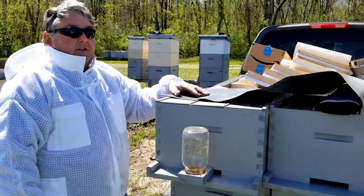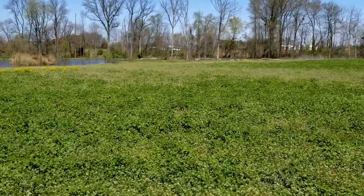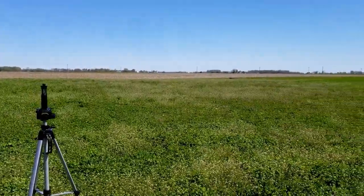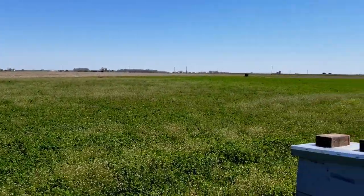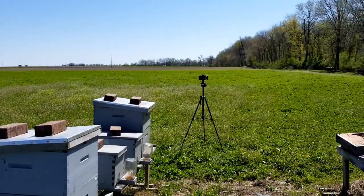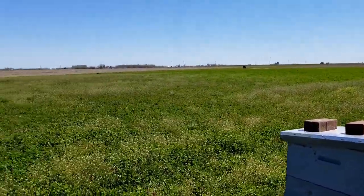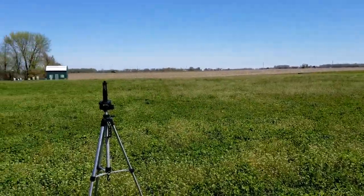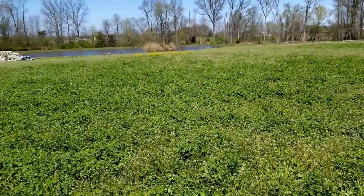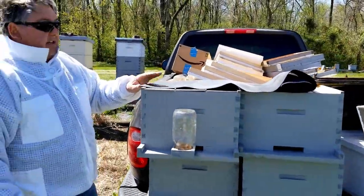The field behind us will give you an idea of where we're at. This field is what they call sweet clover or yellow clover. There are weeds in there right now which come up in the spring, but then the clover takes over. When it comes up, it gets almost four feet tall and has millions and millions of little yellow flowers on them in clusters, and the bees just go crazy for them. It also makes the best honey you can get — it's very light in color.